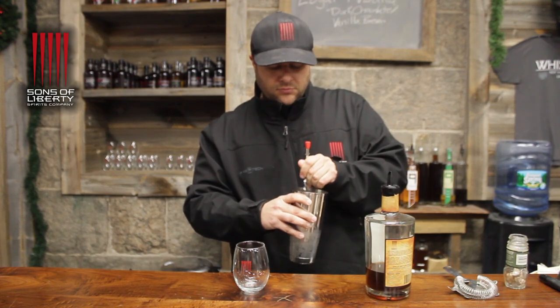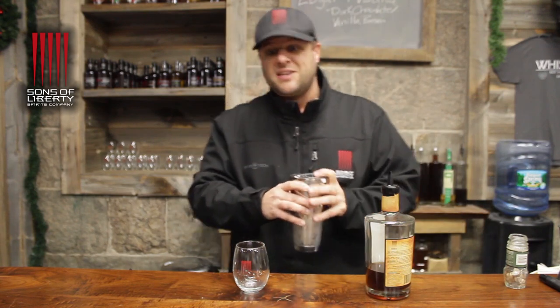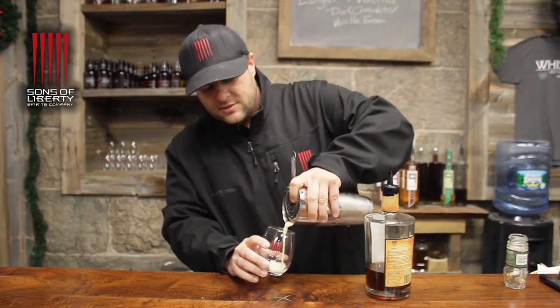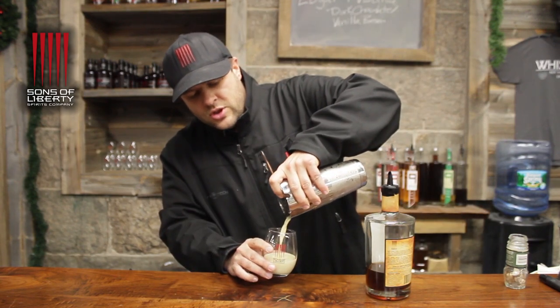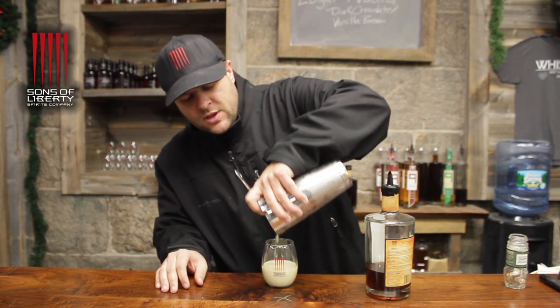Alright, we're good to go. Strain it into your nice Sons of Liberty glass, and then we finish it classy, just like Cousin Eddie.